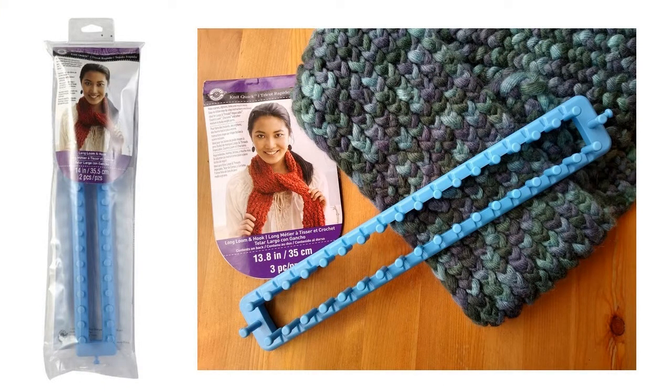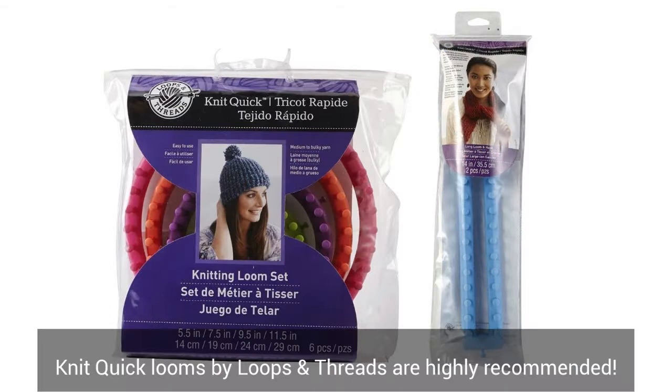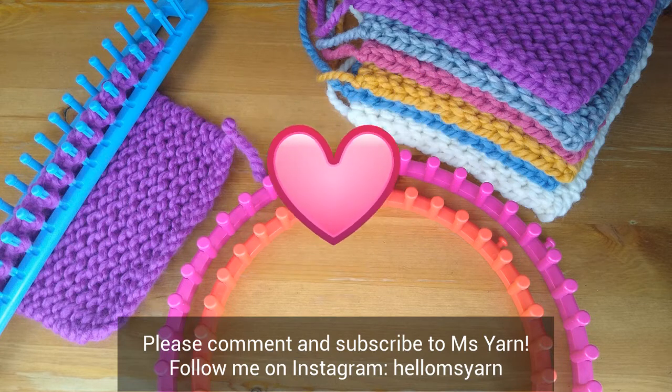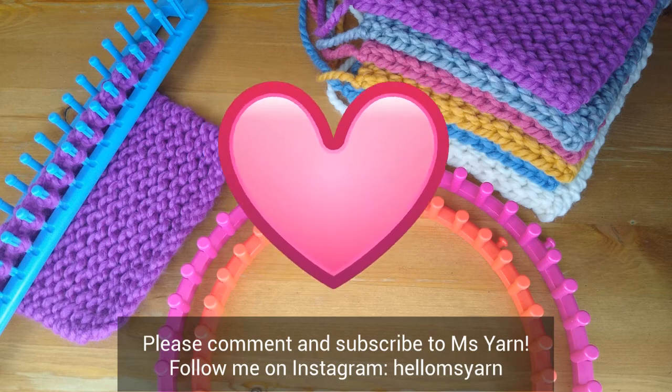Now to recap the good, the bad, and the ugly. The good is that it's very solid, well designed, and easy to knit on. The bad is that personally I sometimes wish the pegs were a bit taller. And the ugly — well, there is no ugly. It's just a really awesome loom that I totally recommend. This is the end of the loom review video. If you have any comments about your experience with your knitting loom, please feel free to comment or ask questions, and if you haven't subscribed to my channel please do so I can keep trying to help you with your loom knitting.